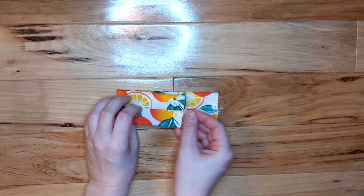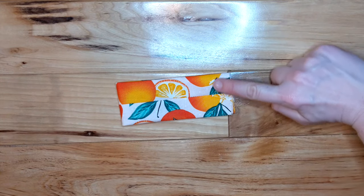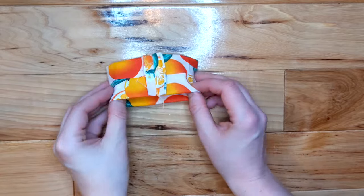Fold it in half again with the seam facing outward and sew that edge. Iron the seam flat again, then flip it so that all of the seams are facing the inside.